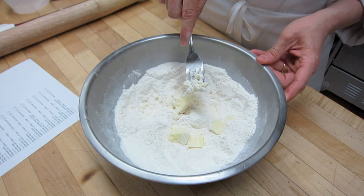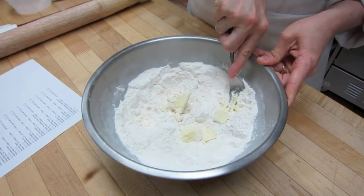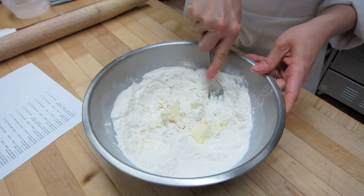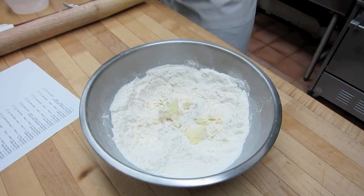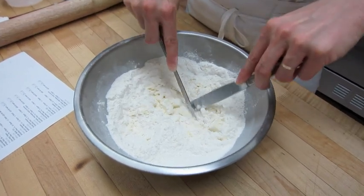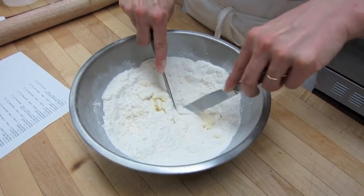One of the ways to cut butter in is by using a fork. We're basically just going to press the butter through it and get really nice small pieces of butter. We can also use two knives — this is how my grandma used to do it — just cut the butter in. This helps prevent the butter from melting and gives us nice small little pieces.